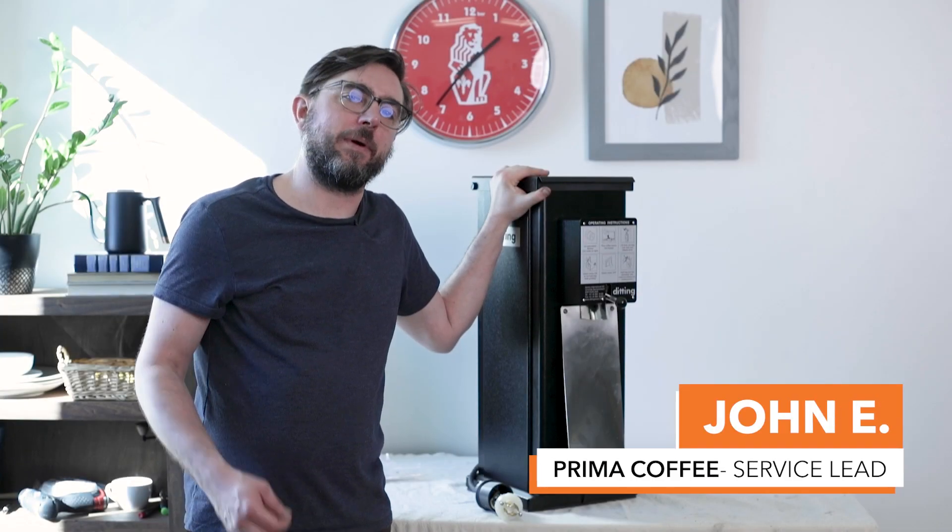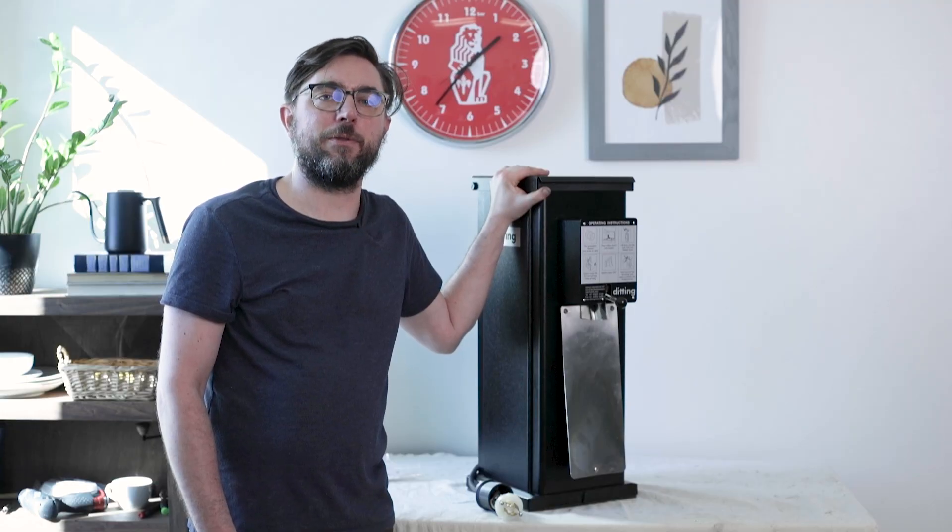Hi, this is John from Prima Coffee, and today we're going to talk about basic electronic systems and three-phase power concerning the Didding KR1403 grinder.